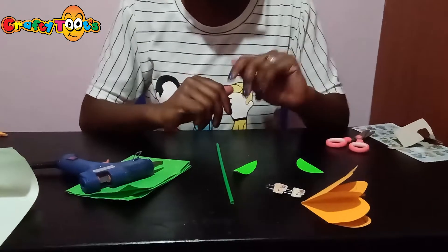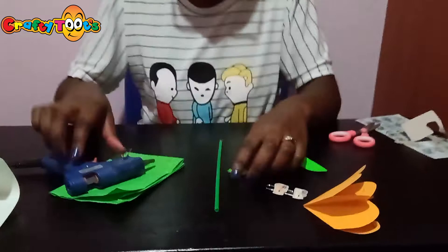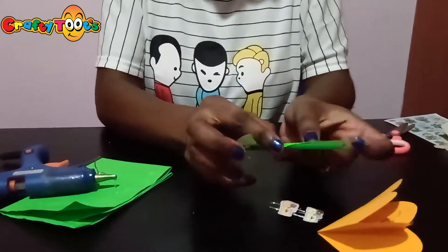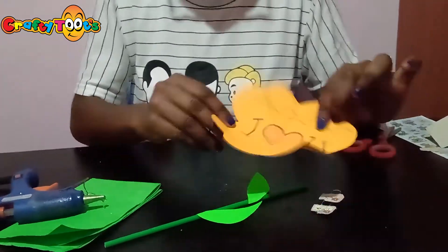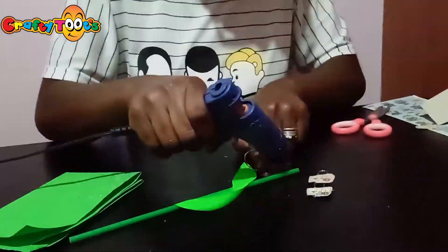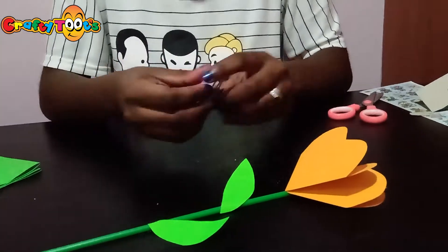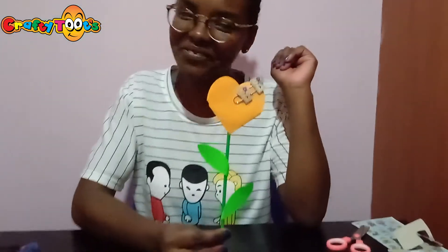Now we're going to finish off our flower by sticking the leaves onto our stalk, which is this balloon stick. Now we're going to finish off our flower. And we are done!